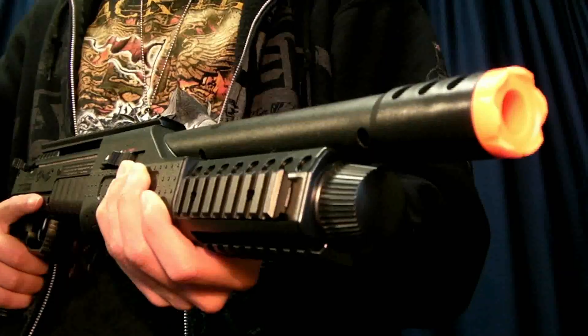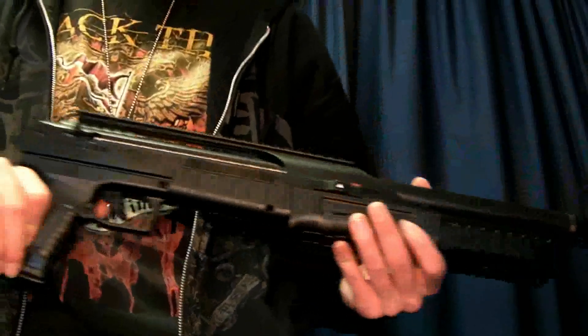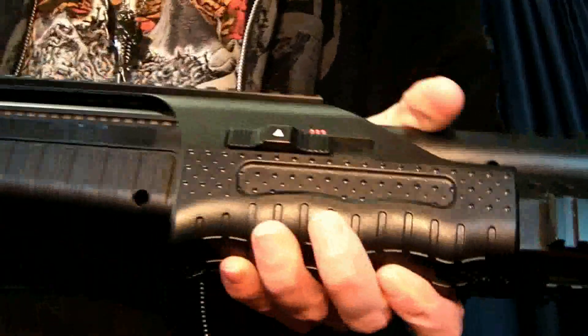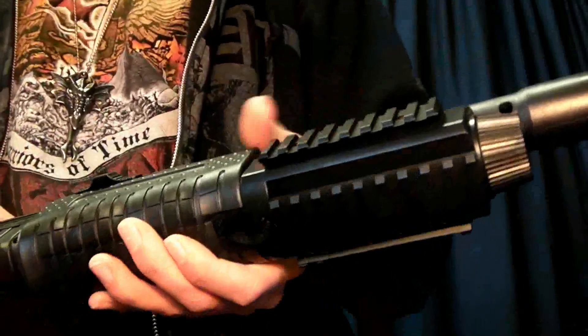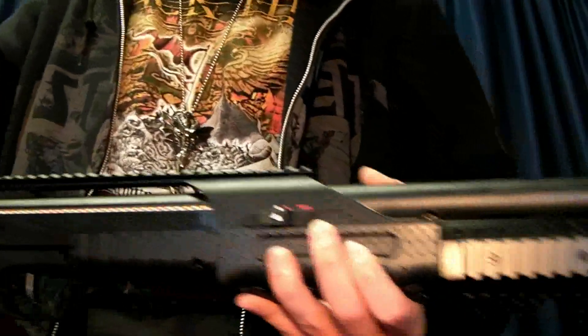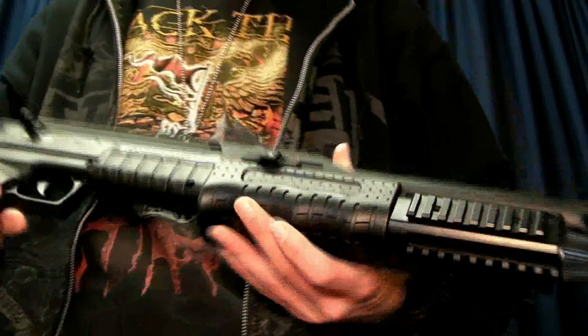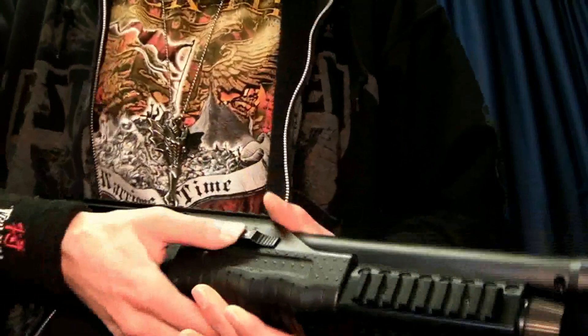Hey guys, it's Jerek the Air Dragon from Red Dragon Airsoft. Got another chrono today. This one is a very unique shotgun — this is the Walther SG9000. Pretty interesting shotgun here; it's a semi-automatic that shoots one at a time or three at a time. This uses a 0.88 gram CO2 cartridge, which is a pretty big CO2 cartridge and should make it pretty strong and last quite a while.